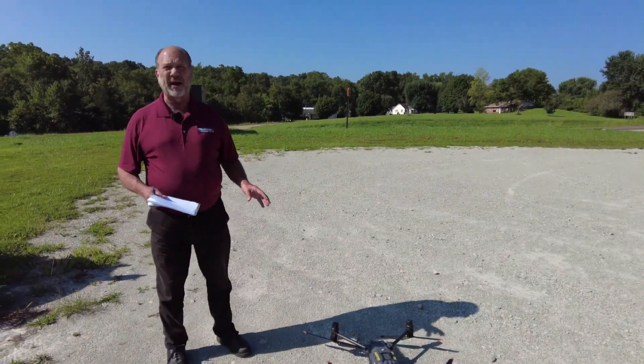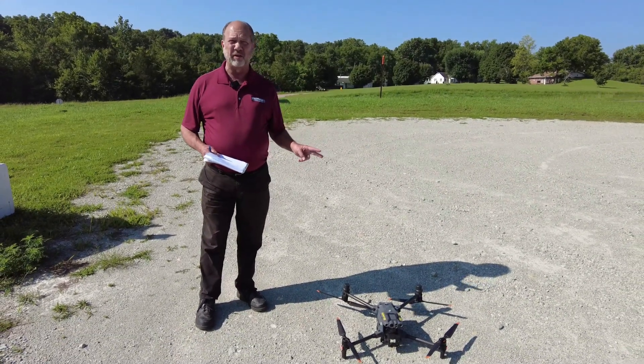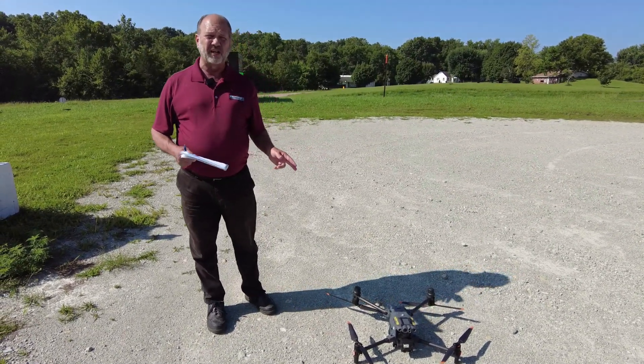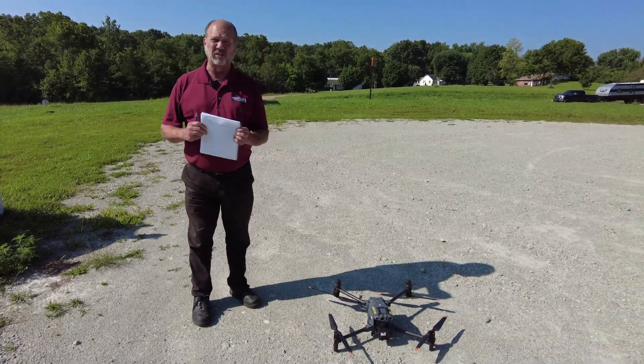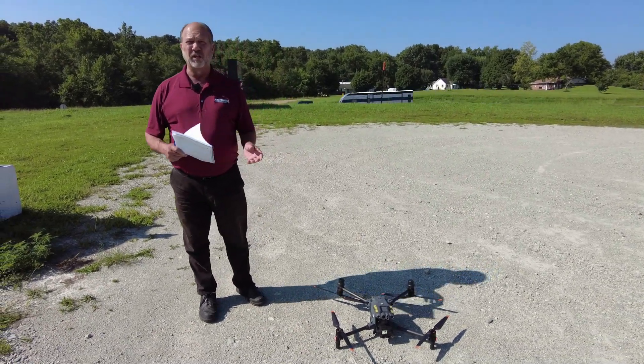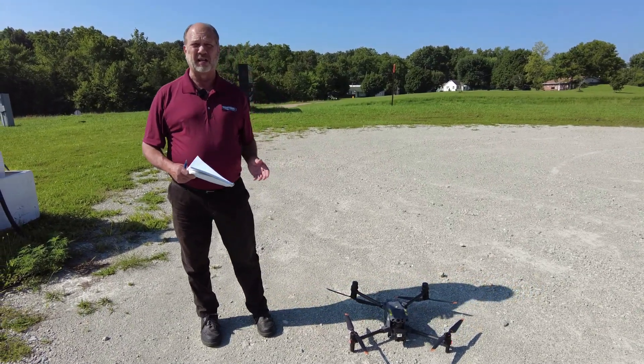This drone comes with an eight battery pack. It has a runtime of approximately 40 minutes on two batteries. The eight batteries provide you the capability to switch batteries in and out on a continuous run cycle, so that you're able to run the drone on the batteries around the clock if need be.